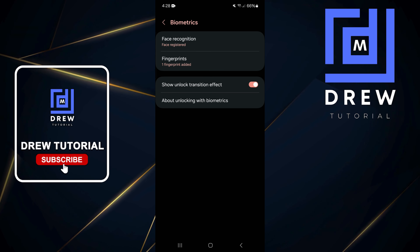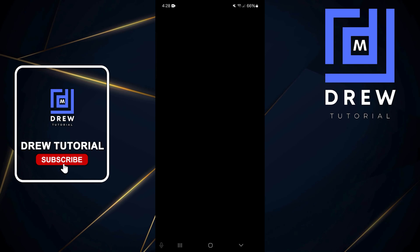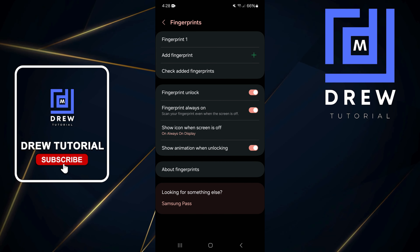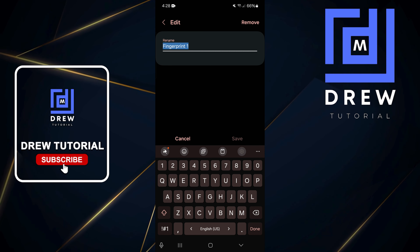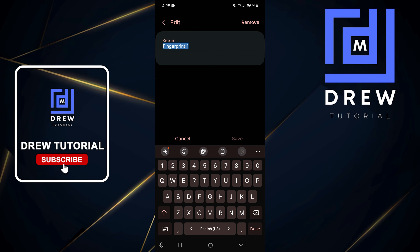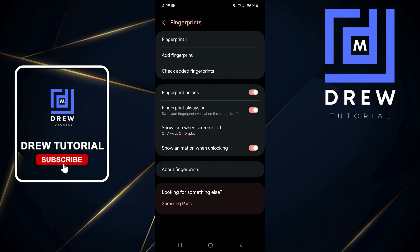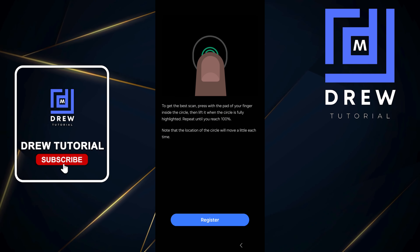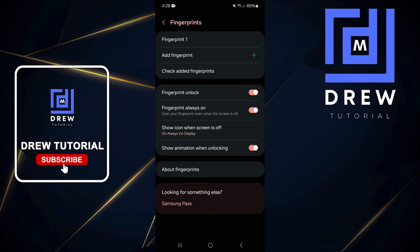Once you're inside the Biometrics settings, you'll be able to see what options you have — face recognition, fingerprint, and whether any fingerprints are already set up. Tap on Fingerprints, enter your password, then click Continue. Inside the fingerprint options, check to see if your fingerprint is set up correctly. I recommend removing the current fingerprint by tapping Remove in the upper right, then re-registering a new one by tapping Add and following the on-screen steps.